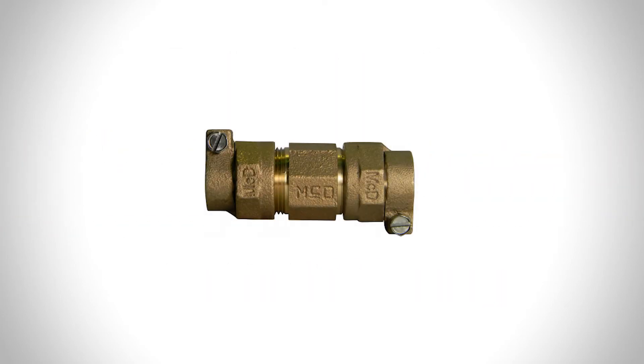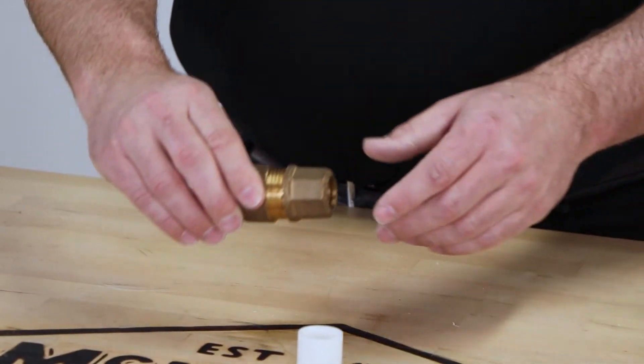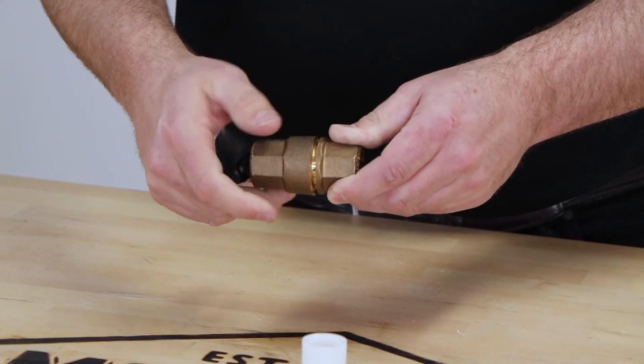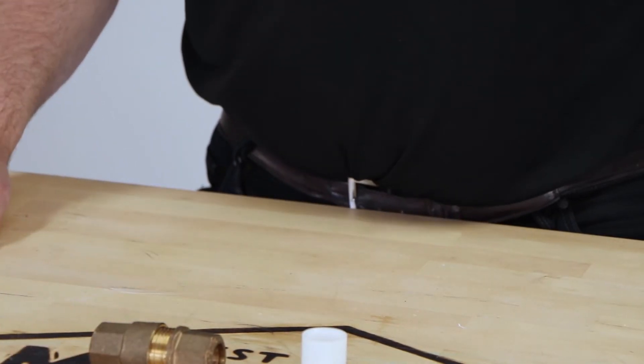Compare this to our existing coupling, which you have to tighten both sides of. With the Fast Connect fitting, you only have to tighten one side to the shoulder stop, so you'll know when it's completely tight. It's great for field installation and it eliminates steps for field techs.